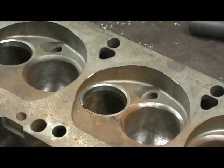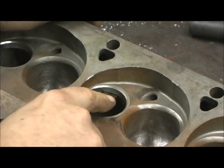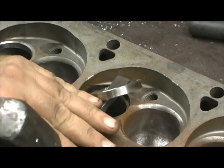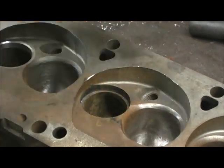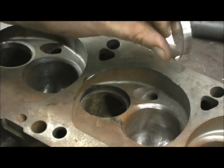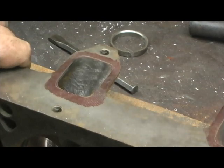Once I barely got it to move — I just ground a touch — it just takes that little bit. Now look how easy she'll pop out. And that's it. Now I've got to get the rest of them out. It didn't leave too bad of an indentation, if you look.